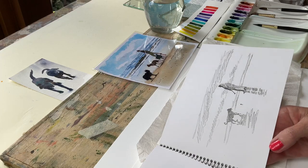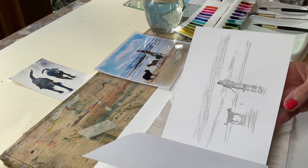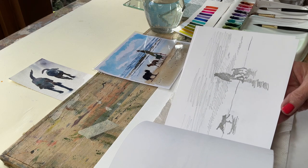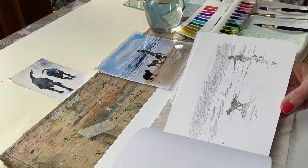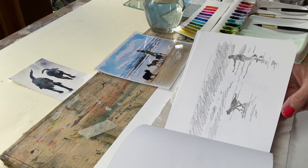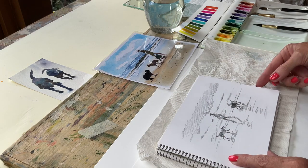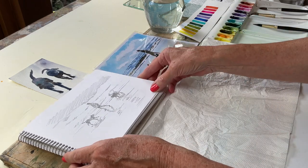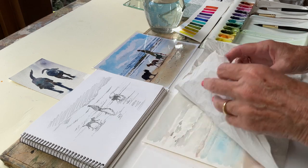I'm going to show you today how I use sketches from my sketchbook to paint a little watercolor. So these are my sketches - figures and dogs on the beach. Very simple, no real outlines, really just hatching. And this is the one I've decided we're going to do. I'm not going to put the figure in, I'm just going to concentrate on the dogs. Sort of this style, but it is a Norfolk beach.